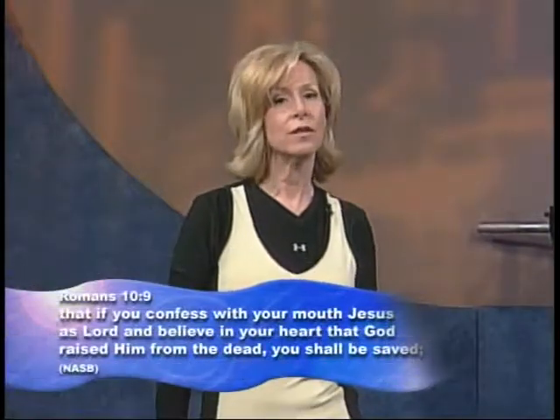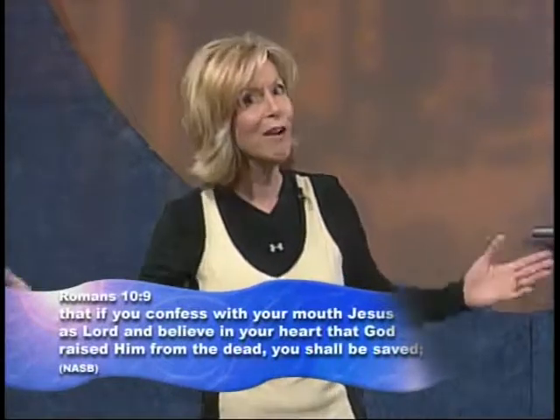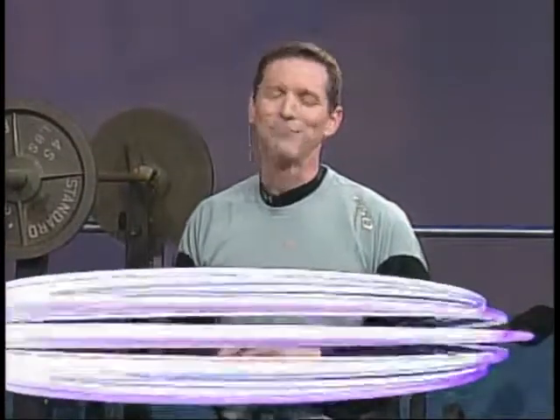In every single show we talk about working out and nutrition, but the most important thing is your spirit. Our Heavenly Father wishes that no man shall perish. If you want to renew your relationship with Christ, pray this prayer: 'Lord Jesus, I ask you to come into my heart. I ask you to forgive me of my sins. I know that you died on the cross for me and rose again. In Jesus' name, amen.' If you prayed that prayer, share your testimony and go to ctnonline.com to call the prayer line. We close with 3 John 1:2: 'Beloved, I pray that in all respects you may prosper and be in good health just as your soul prospers.' God bless you.